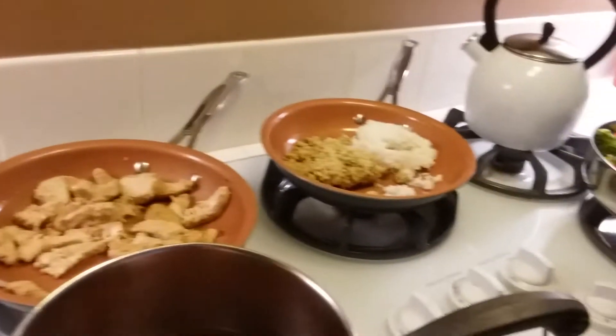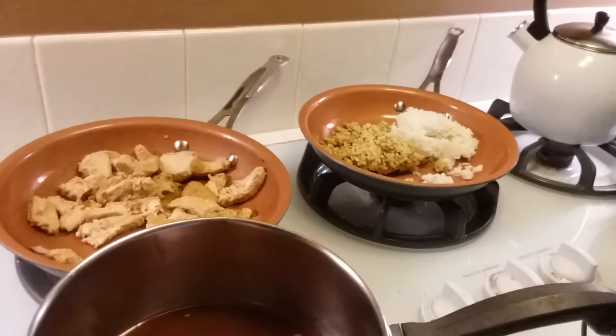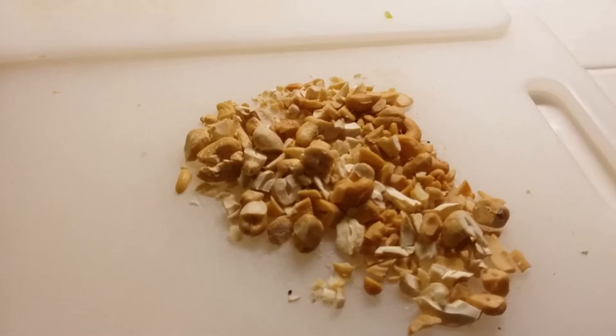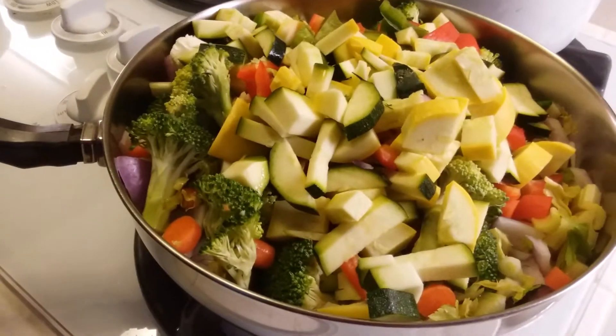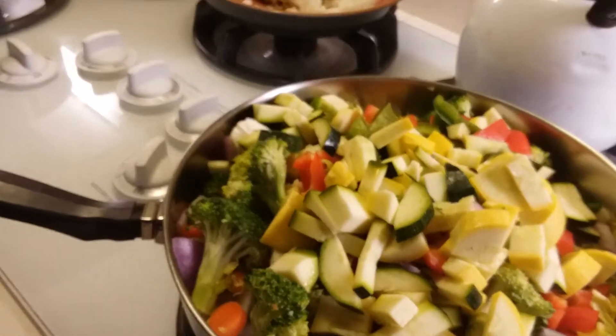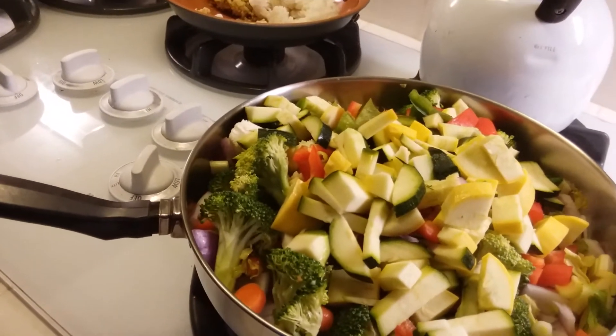We'll let this cook. Another thing I'm going to add is about a fourth of a cup of cashews that I chopped up — a very rough chop. So this is called sweet and sour cashew chicken stir fry and I'll come back and show you when it gets further along.